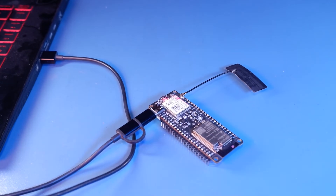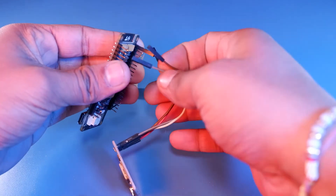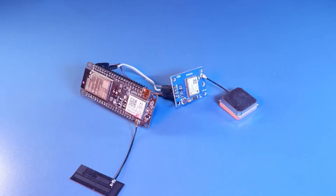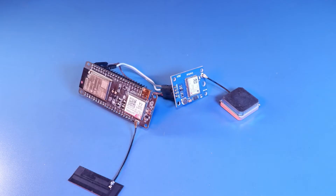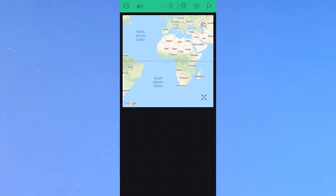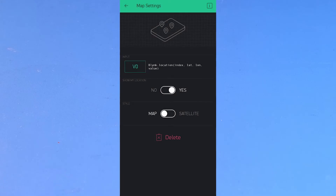Now to test it, I will connect the NEO 6M GPS module to my TTGO T-Coil board as shown. There is one more thing left to do, and that is the Blynk app setup. So open the Blynk project we created and add a map widget.